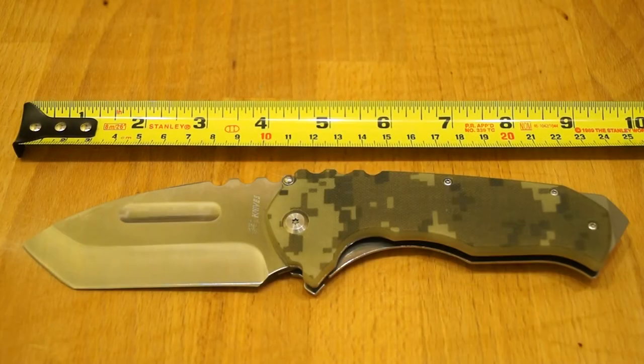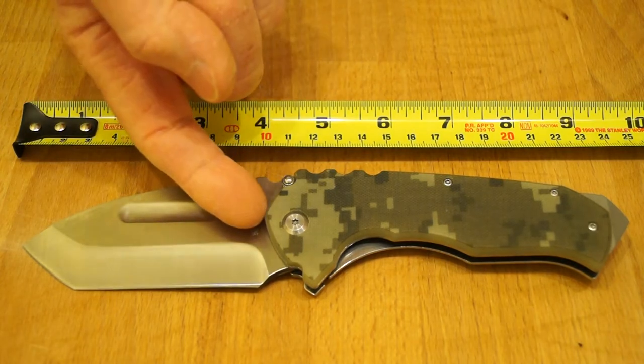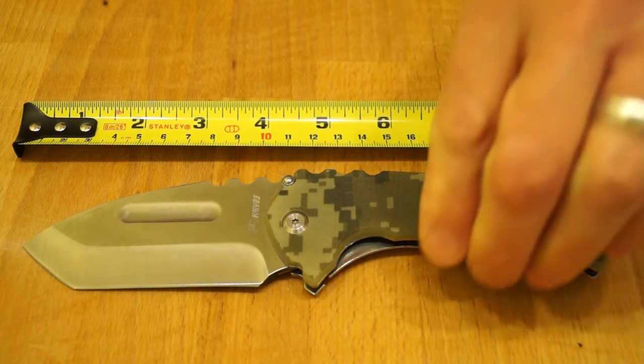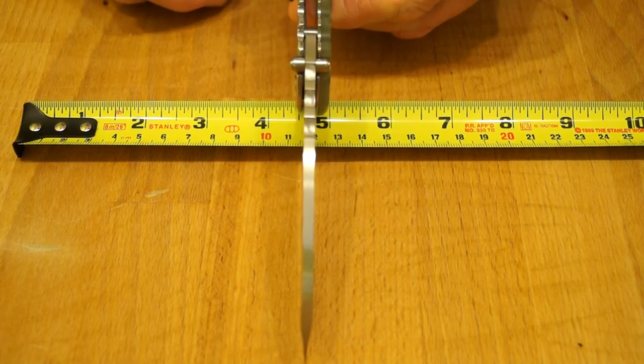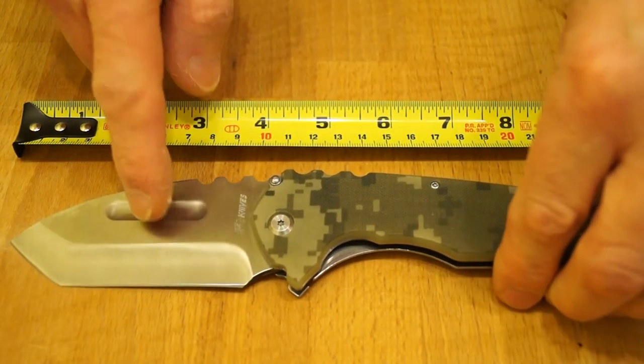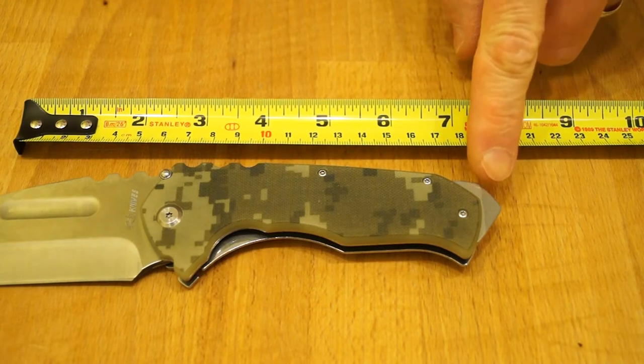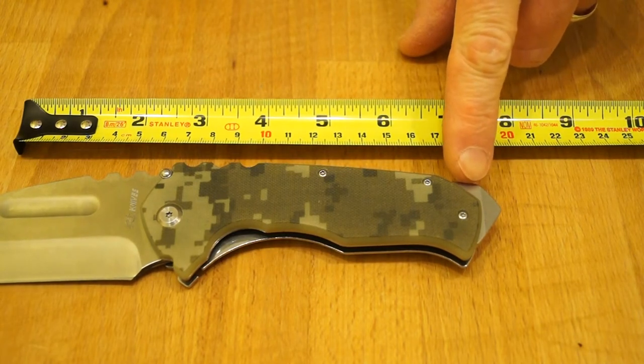For the money, you are getting yourself quite a large knife here. The overall length I measured at 228.5mm. The blade length is 93.6mm from here to the tip. Blade material apparently is 4CR13MOV. The stock thickness on this fellow is 3.7mm thick — a massive great chunk of stainless steel. The skull crusher end is 4.7mm thick.